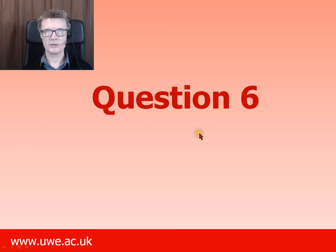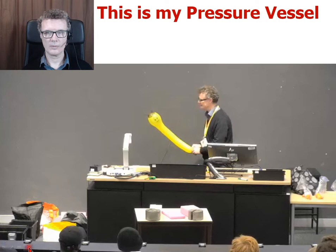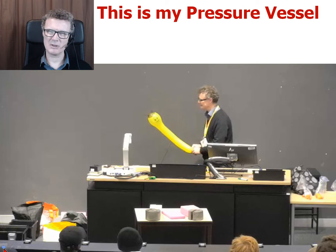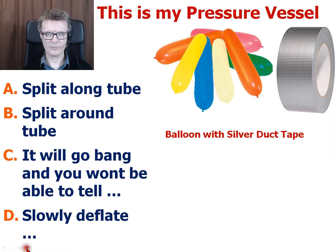Question six. This time I use my wiggly worm balloon as my pressure vessel. I use some silver duct tape, put that on the balloon, and gave it a prick. So we're now using a wiggly worm — it's not conclusive because we have changed our pressure vessel a little bit. What happens now? It should slowly deflate.